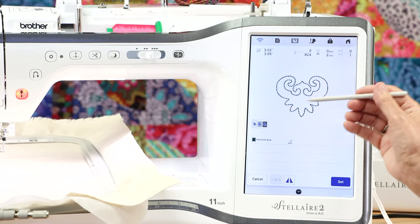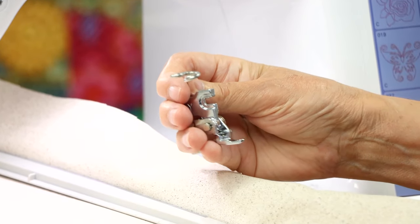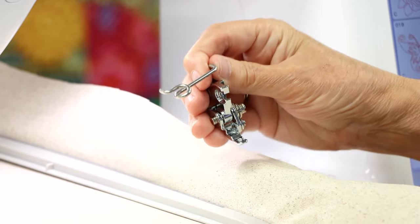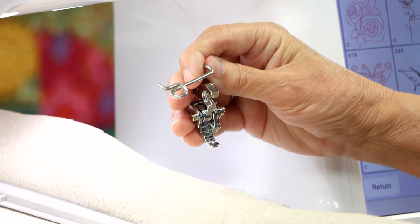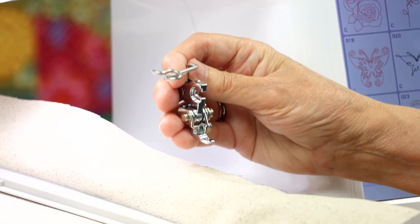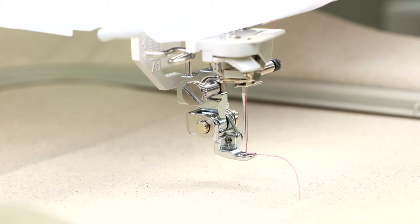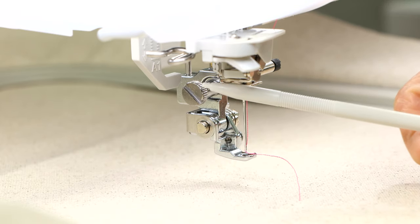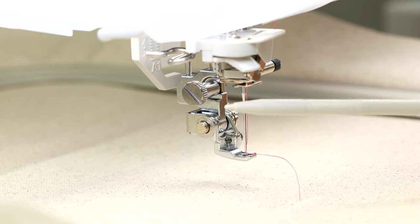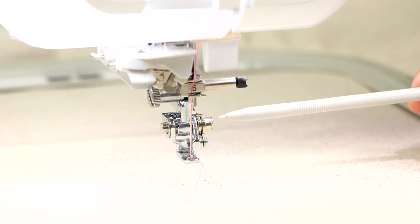We've selected a design, but obviously we need to put the foot on. I call this the 'pigtail foot' when I'm teaching class. You can see it has a hole where the needle goes — a relatively small hole. I'm going to remove the embroidery foot and put the couching foot on, secured with a screw. The pigtail yarn guide is on the left-hand side, and there's a small screw on the right.